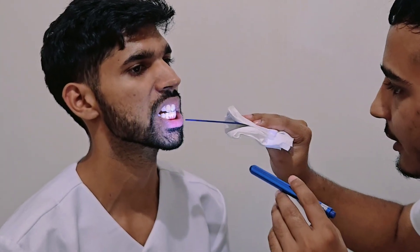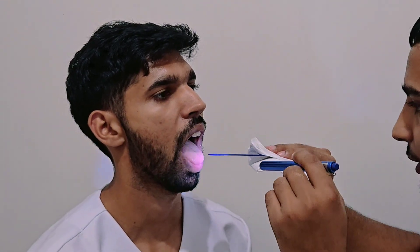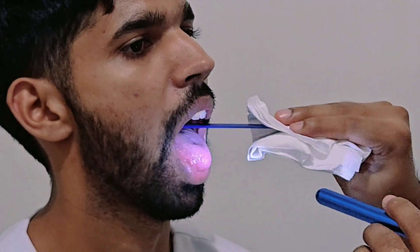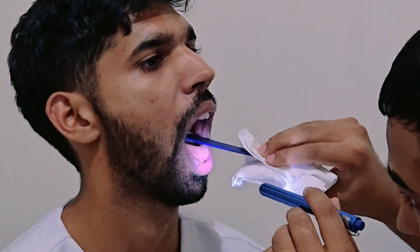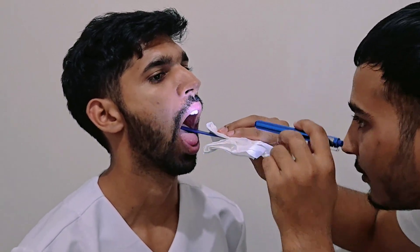Your teeth are symmetrical with no missing teeth. Now, can you open your mouth? Your tongue is in the midline and symmetrical, and I can see your uvula in the midline, along with your hard palate and soft palate.